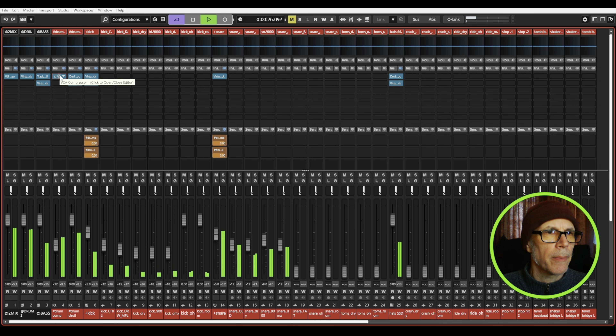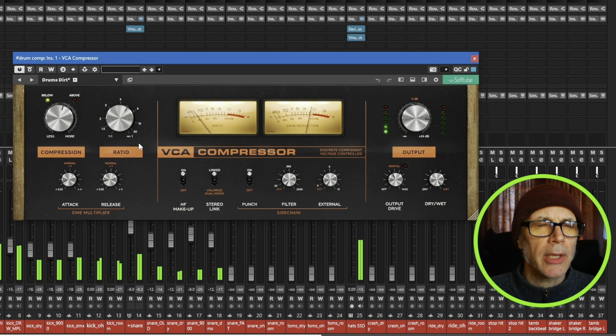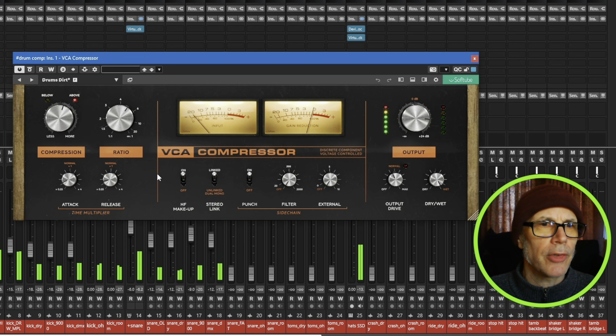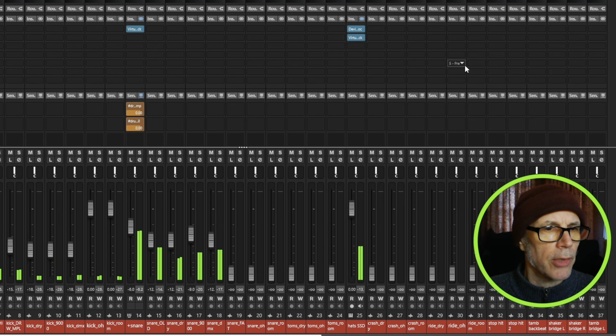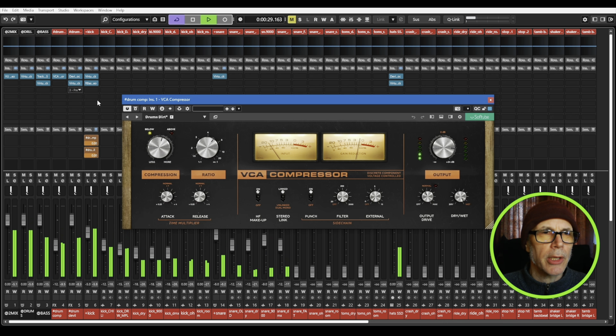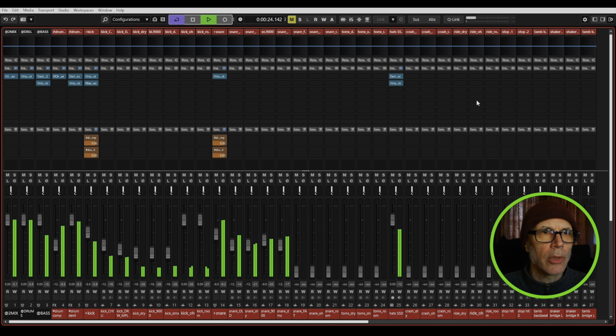That's all going to the bass bus, where Softube just released this free DBX 160 VCA compressor model. Man, this thing is sounding really good — I really like how it's sounding. In fact, I think I'm using that as a parallel channel on the drums too. I've got the Devil-Loc running in parallel with the drum tracks, as well as another copy of the Softube VCA compressor. I just like how this is feeling so far — I like where it's starting out.